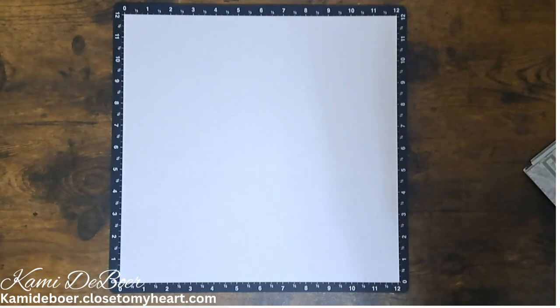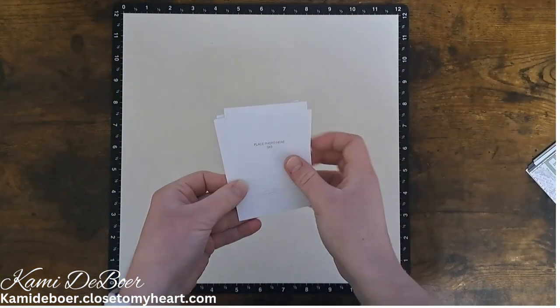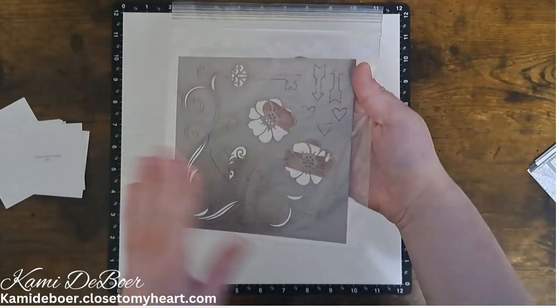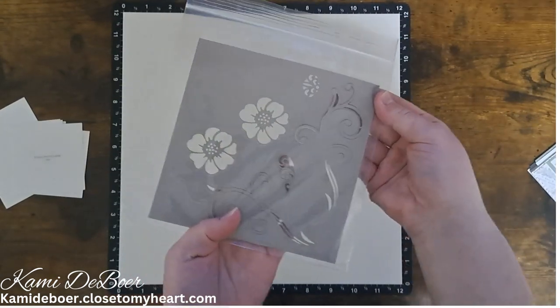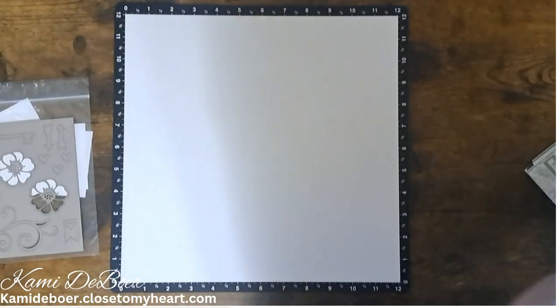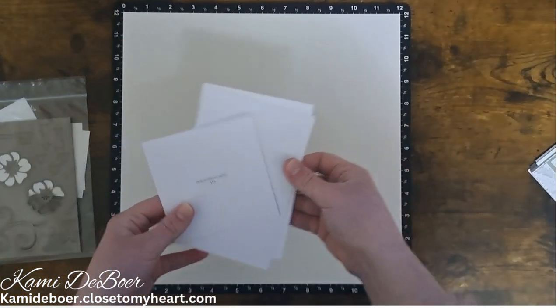For today's layout, I'll be using the Sweet Memory Scrapbooking Workshop. Let me show you what's included in that workshop. These are picture place cards, so if you don't have your pictures printed, you can use those for your layouts. We have these die cuts — it's a thicker paper board — so we have some flowers, swirls, a key. We have some more photo placeholders in different sizes.